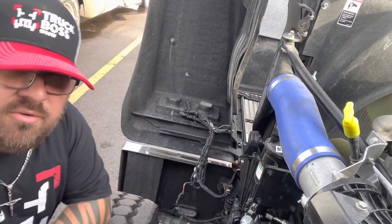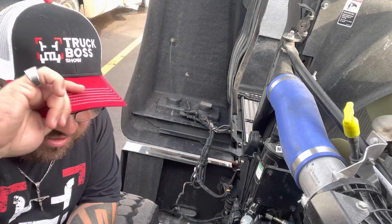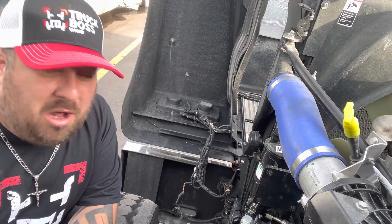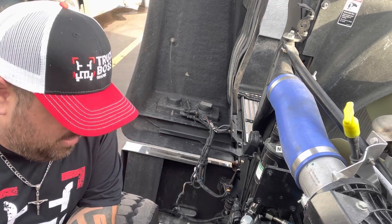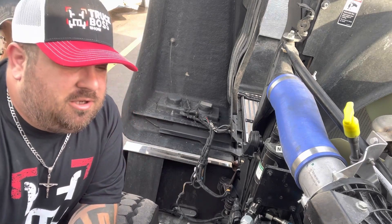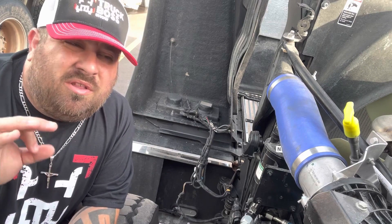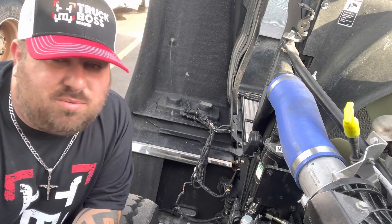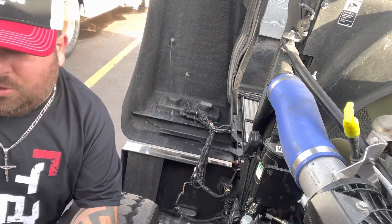What's going on everybody, little guy here, Truck Boss Show. I know this is going to sound silly, but I'm here to talk to you today about how to properly check your oil level. A lot of people know how to do this, but there's a lot of people that make the simplest mistakes and they don't even realize what they're doing wrong. Let me show you what people do wrong.